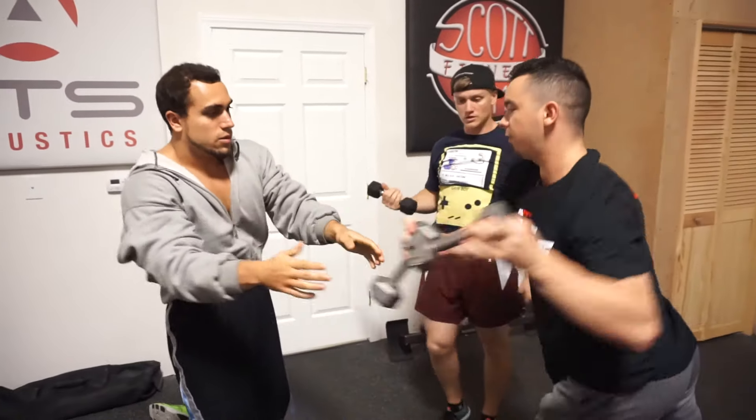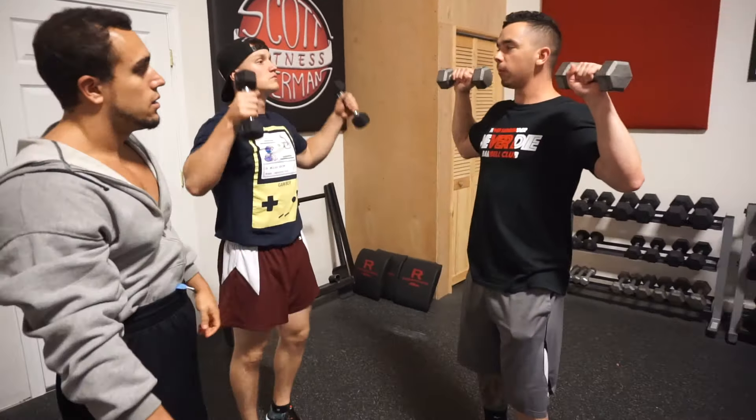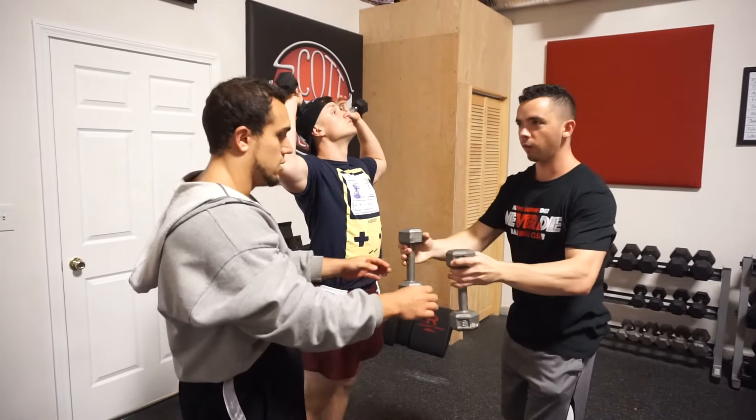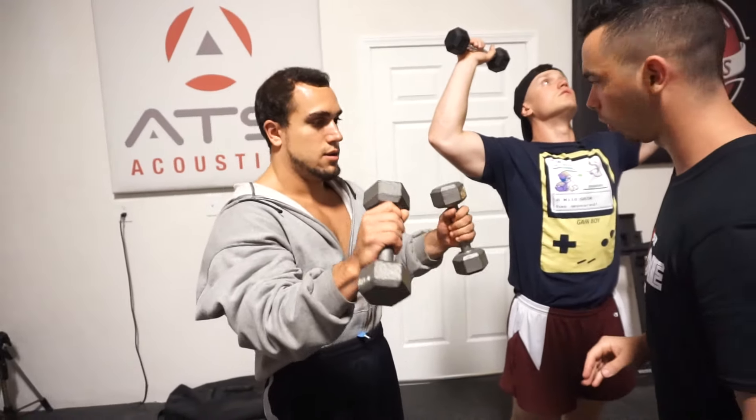Watch one more time. I'm going to do it, I'm going to try to do what you did — from here to here. You think you got it now? I think I'm ready to go. I don't think you are, but let's see you demonstrate this.